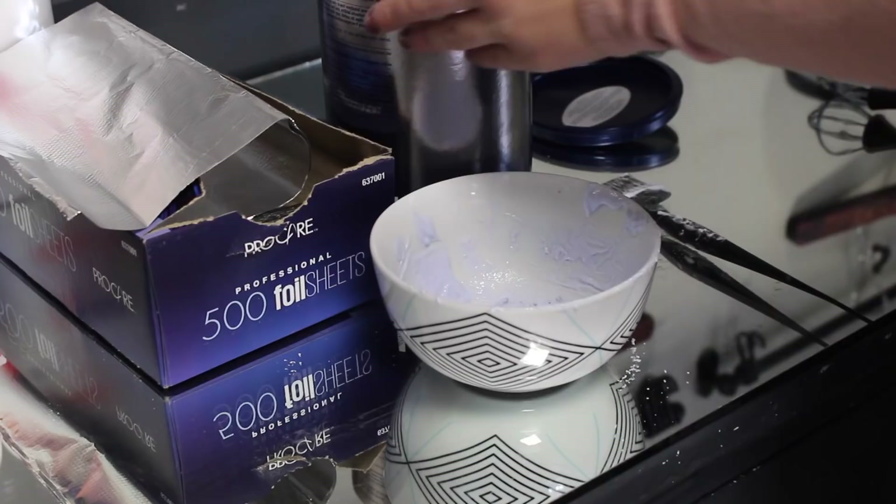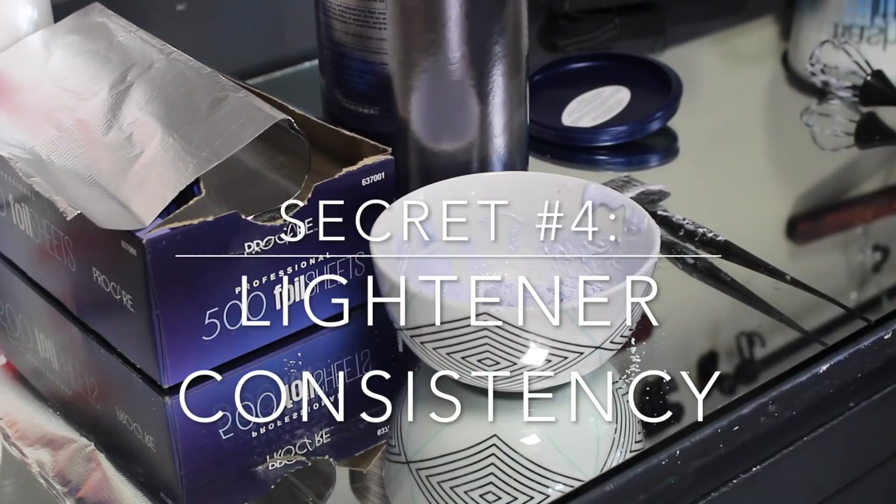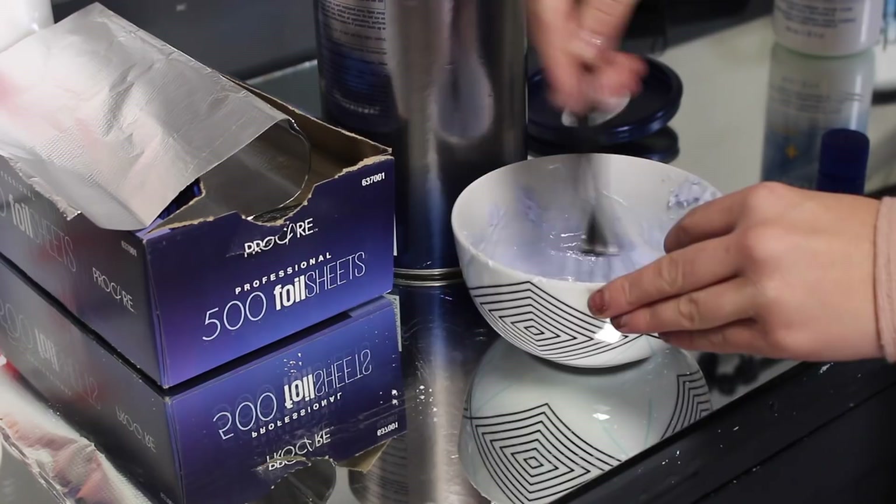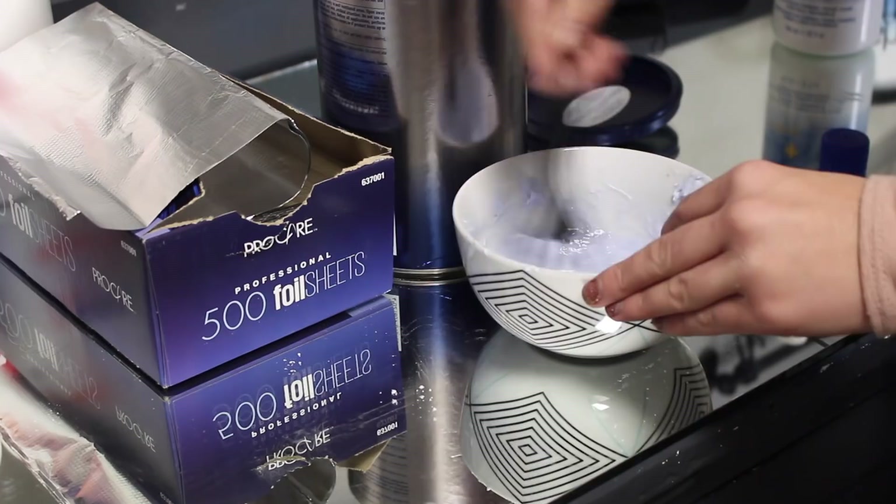When it comes to mixing lightener, consistency is key. I never mix more than a scoop or a scoop and a half at a time. If you mix more than that, it's going to get puffy, swell, and be harder to work with. I like my lightener to be runny — not so runny that it's dripping out of the foil — but with a smooth consistency. Just don't mix up too much bleach at once.